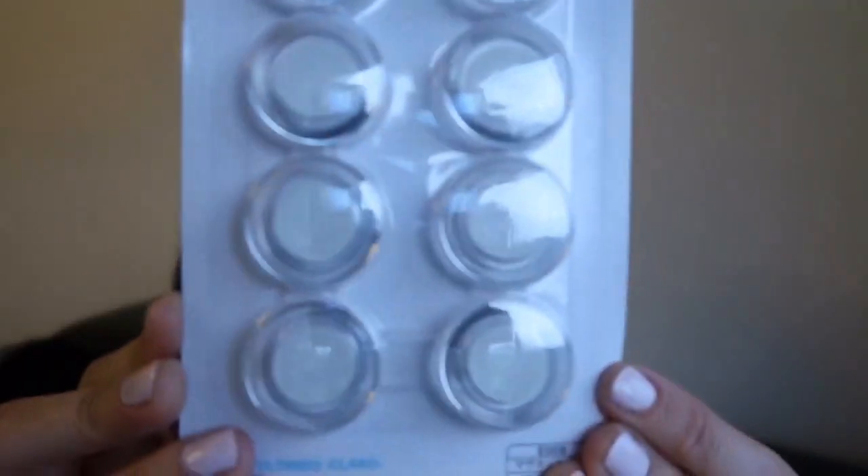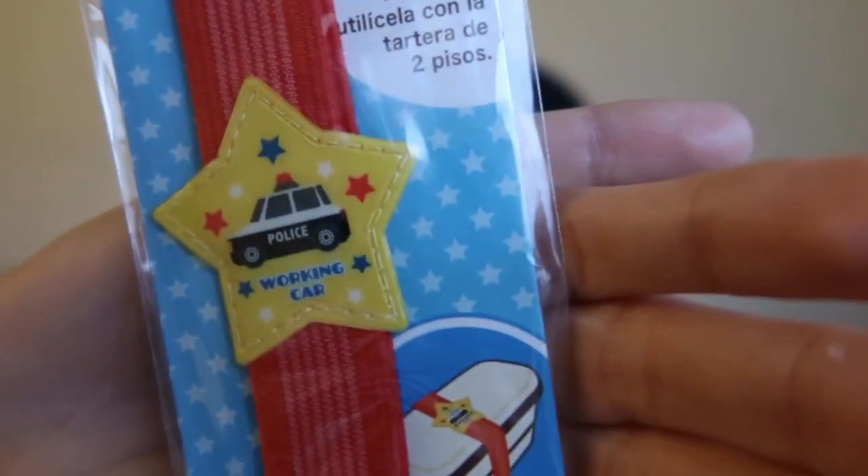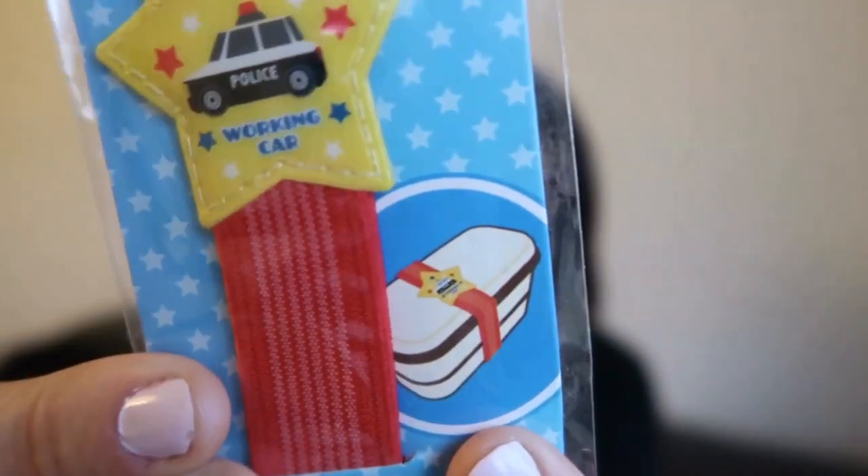The next thing I got is just a bunch of magnets — I just need some extra magnets for our fridge, so I got these clear ones here. They hold really really well. The next thing I got is actually for my son Christopher for next year when he goes off to big school and I'll have to start packing his lunch. I found this sandwich elastic band for a lunch box. I thought this was super cute and just another way to jazz up his lunch box. It has a police car star picture in the middle and it's a red band, and it keeps the lunch box closed and decorated.